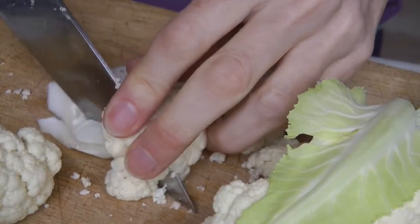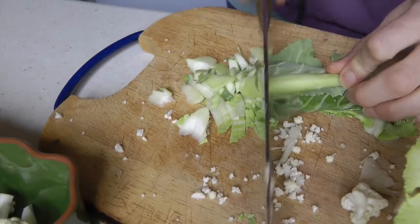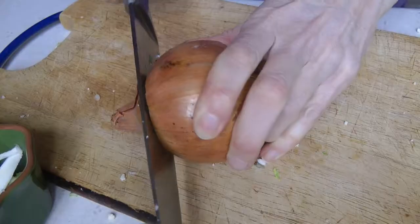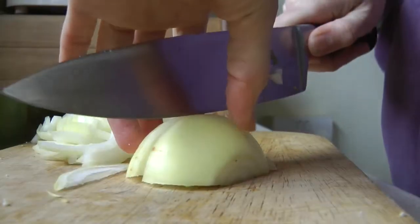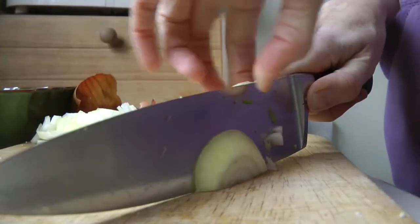I chopped one small cauliflower into small pieces and also used some of the nice leaves from the outside. Then I chopped one onion after I peeled it — a large white onion. You can use whichever type of onion you've got, or you can even use leek. I chopped that into small pieces too.